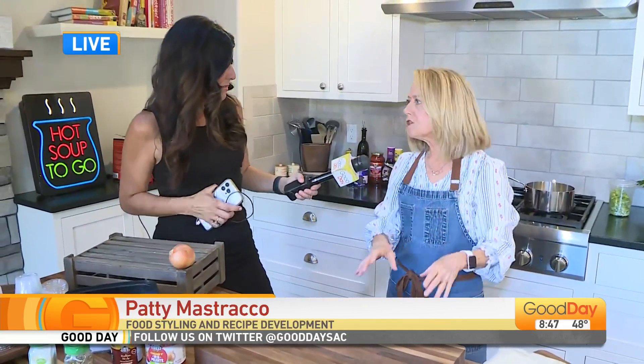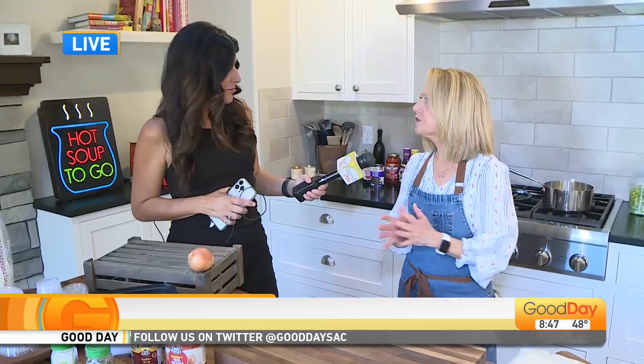What that means is not a lot of time to get all the meals ready. So Patty, that's where you step in for us this morning — frozen food can be a really good option. Absolutely. It saves so much time, it saves money, it's better for you. So we'll cover all those good tips.